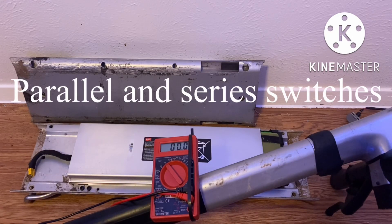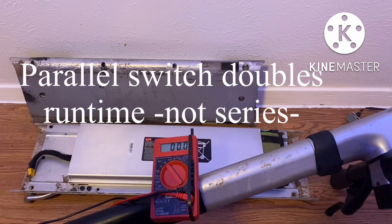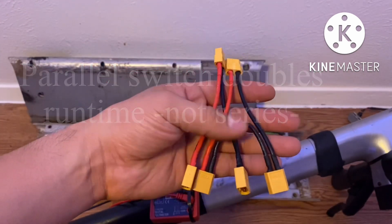What I'm going to show you is how to use the parallel switches and series switches in order to combine your voltage, or if you want to remain at 36 volts you can use a series switch and just double your run time by doing that. Let's go ahead and start with these two different pairs — you get two of them in a pack.